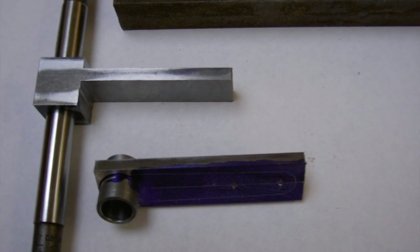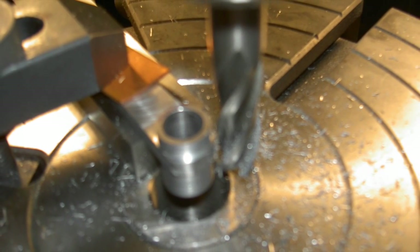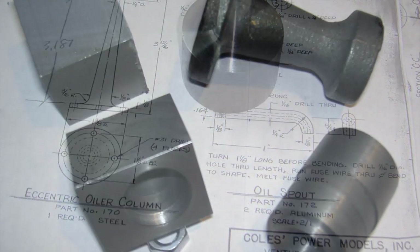This is part of the valve eccentric. It was supposed to be brazed together, but I made it out of one piece. That's the Euler eccentric — kind of a cute little project.